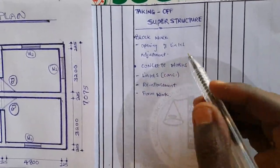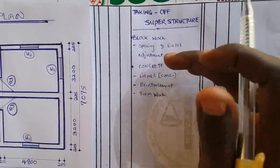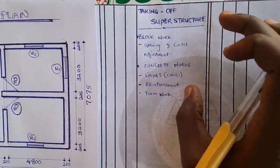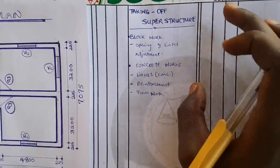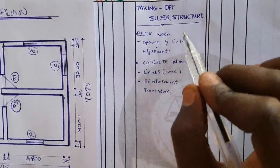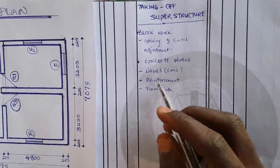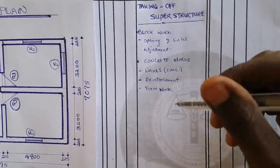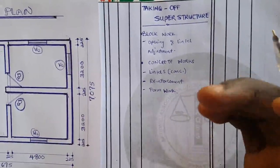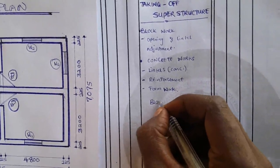In today's video, we are going to focus our attention on the block work calculation. I will be releasing another sequel on superstructure — part two — where we will discuss concrete work intensively. For now, we are dealing with block work in this video. If you are new, subscribe to this channel and like our video if it has been helpful in your practice as a quantity surveyor or quantity surveying student. Let us commence with block work.